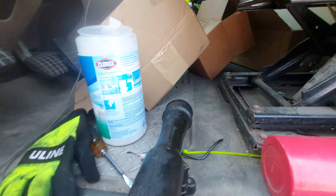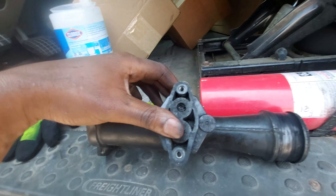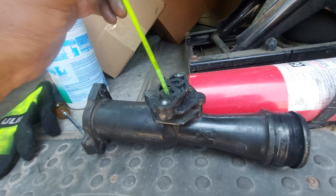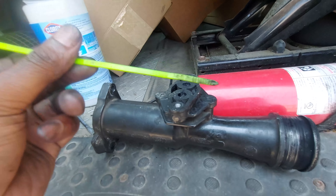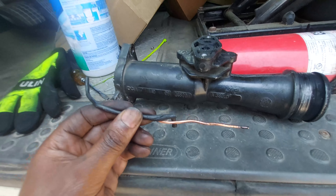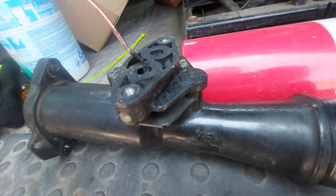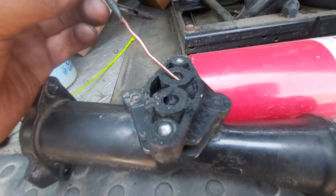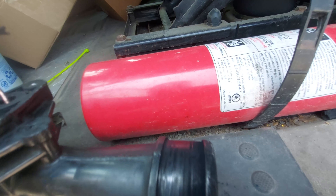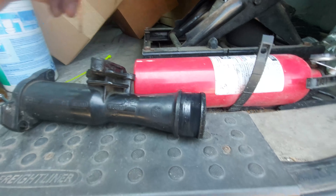I decided to go ahead and just unclog this instead. First I tried to use a zip tie, but the zip tie just wasn't stiff enough. So I actually found this electrical wiring on the ground and I just put it down here and shuffled it until I could see the electrical wiring coming out on the inside of one of these sides.